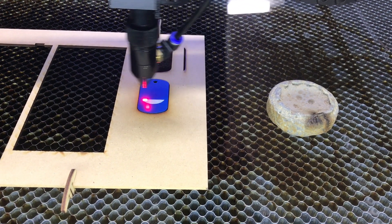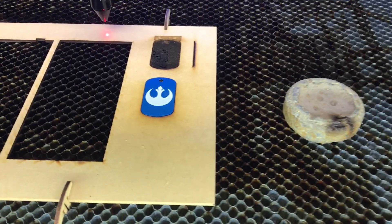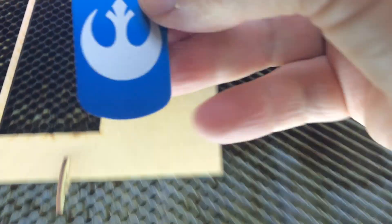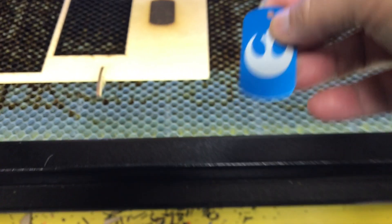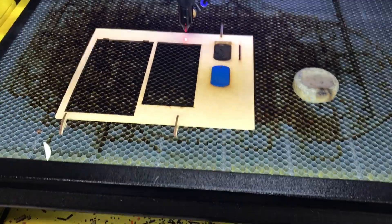It's finished. I'll flip it over and do the back side as well. Basically that's all I wanted to show.